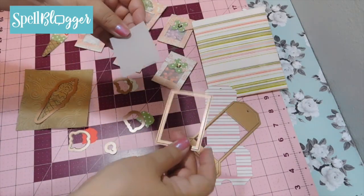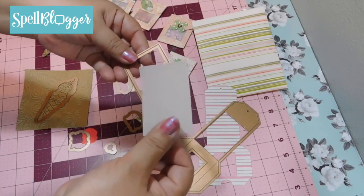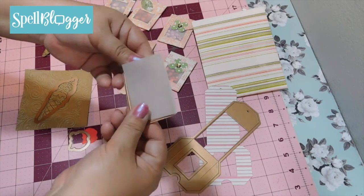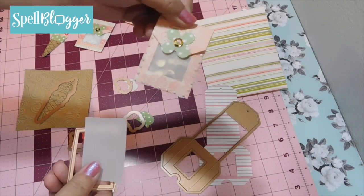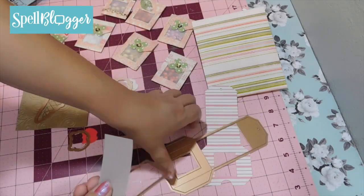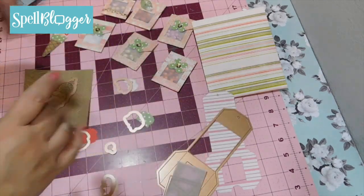To make the window for your shaker pocket you can use acetate — clear acetate — or you can use vellum. Since I'm out of acetate I chose to use vellum, and you can see through just fine. Right now I'm going to show you how I put this together and then we'll move on to the other embellishments.